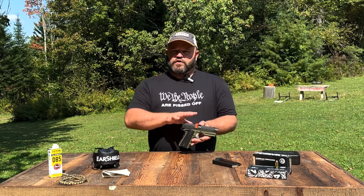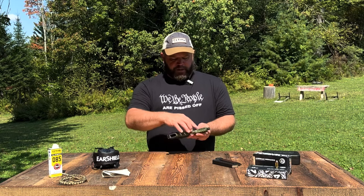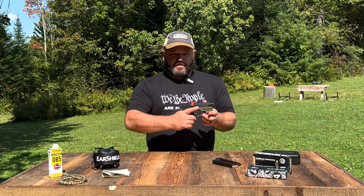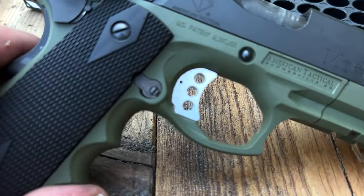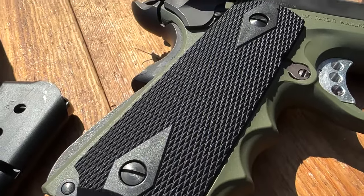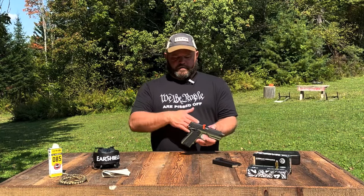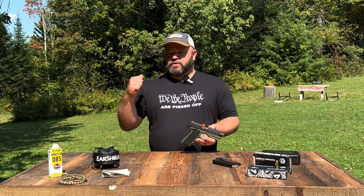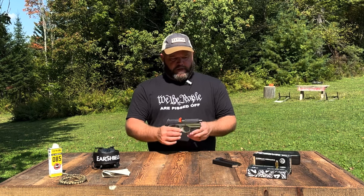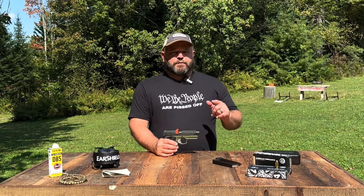I believe the package they sent includes RMR and other common sight plates. Once we do an optic review, we'll use it on this firearm. The stainless steel match-grade barrel is covered; it has a Picatinny rail on the bottom front for mounting a light. The front of the grip has really deep ergonomic cuts — it feels great in the hand, well balanced. The grip safety is fairly comfortable. The takedown should be similar to other 1911s.